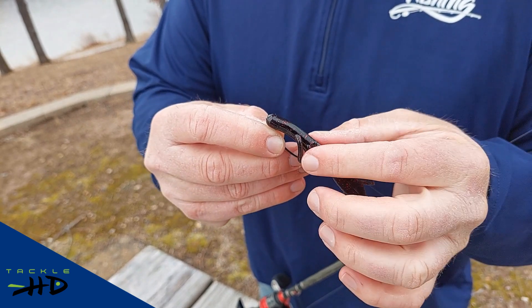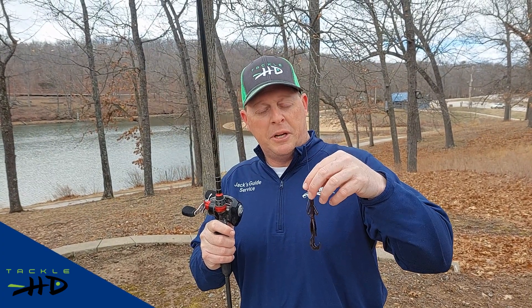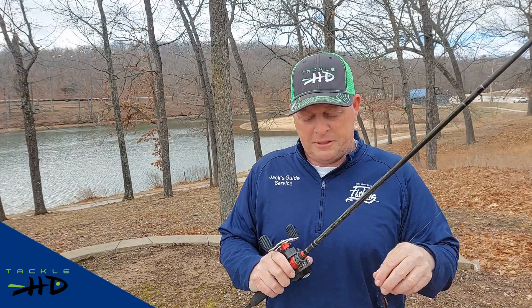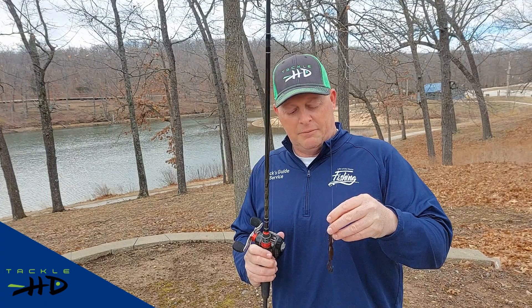That way you can go through cover without getting hung up, but it can pop through when you get a bite and set the hook. Make sure she's straight. This is a 3/8-ounce weight — it's great for going down deep. You could put a lighter weight on too. I've got this rigged on a seven-foot three medium-heavy rod. You don't want to go anything real light — 10 to 14-pound test is a good range. It's a very versatile lure.